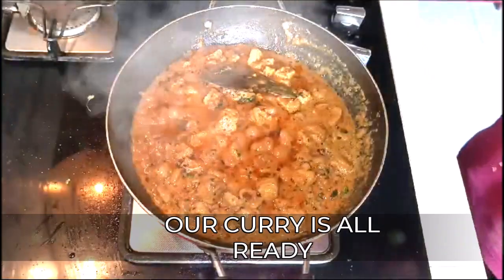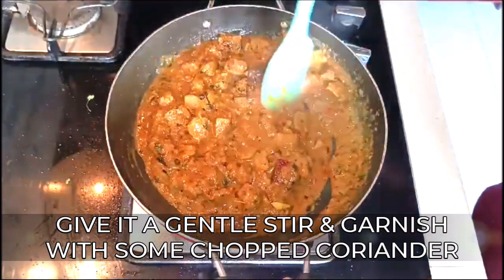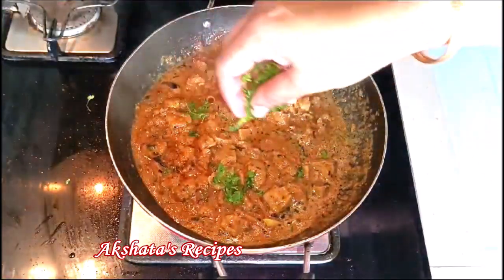All you have to do is mix it a little bit and garnish it with some lovely fresh coriander leaves. One tip I'd like to give you here is to always buy coriander leaves which have these small little white flowers on them, because that is really the good coriander. I hope you try out this recipe.